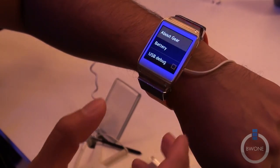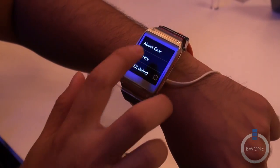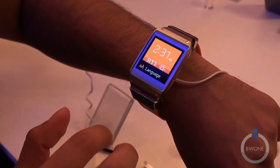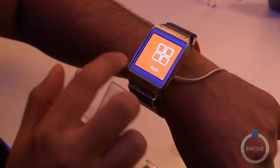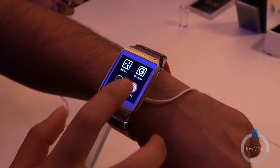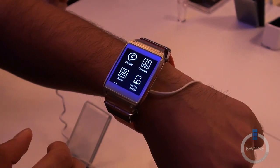Your device information — not a whole lot here, but it tells you the model number and the software version. You also have your battery percentage. You also have apps that you can download — eventually there's going to be kind of an app store, so there are going to be some specific apps. For example, golf, if you're out on the golf course and you want to keep track of your things.